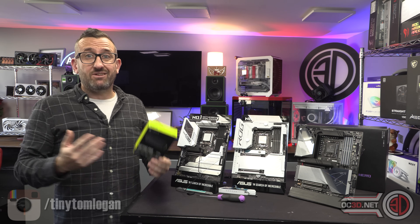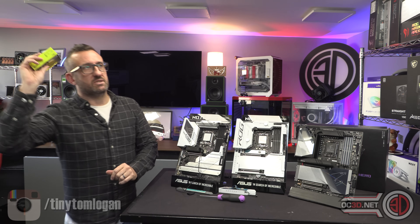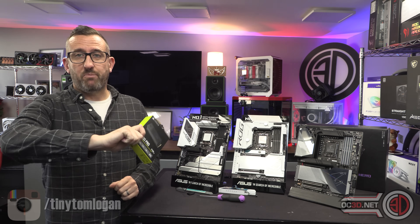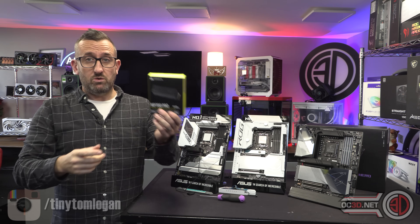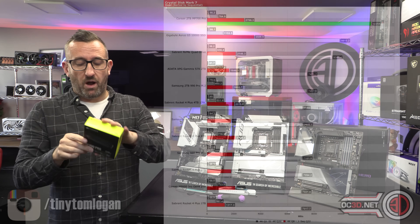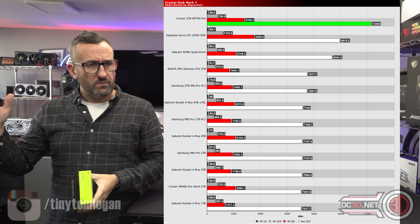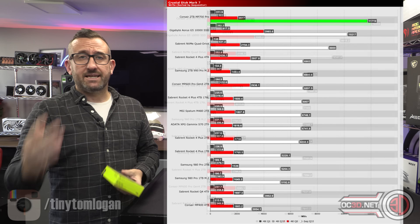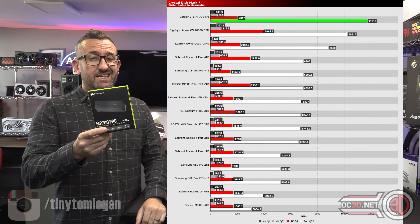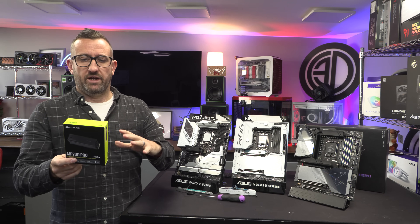A lot of the issues are based on the motherboards at the moment. It's easy to get super excited, rush out, and buy the latest drive — which is the fastest thing we've tested so far. The other PCI Express 5 drive I had in was the Gigabyte one, doing 10 gigabytes per second read and write. This Corsair drive is doing around 12 and high 11 gigabytes per second read and write.